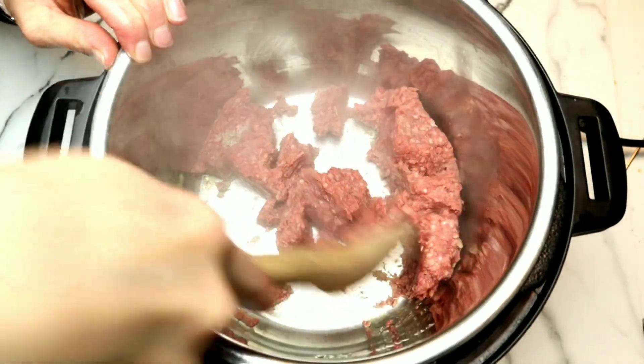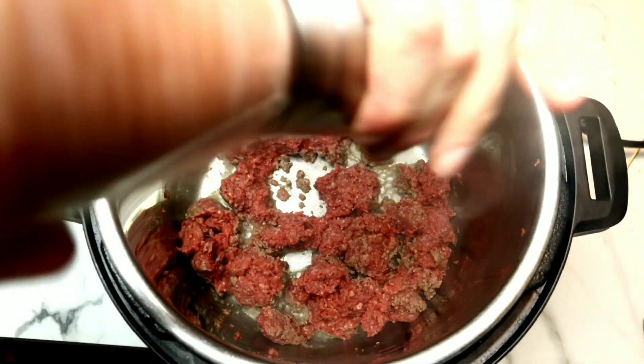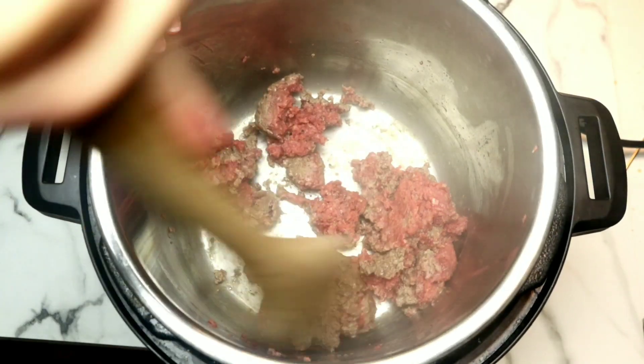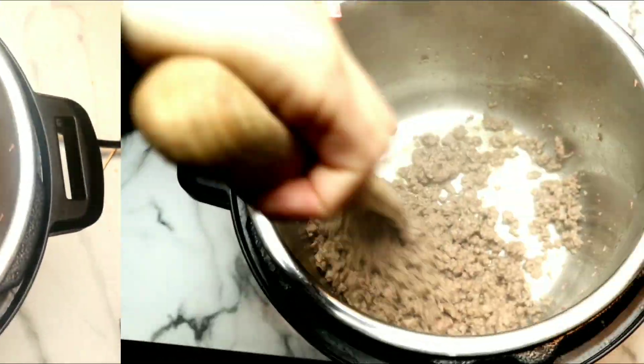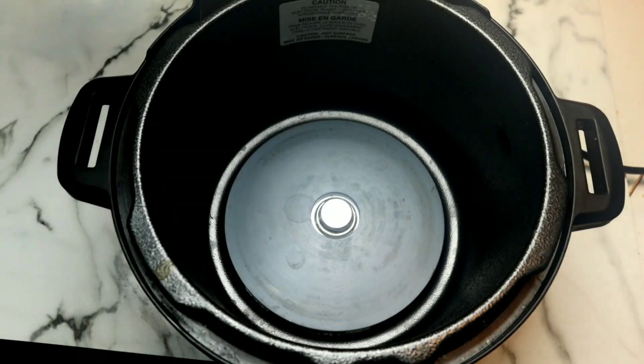I'm using organic grass-fed sirloin here, but use whatever kind you like. I'm gonna add a little bit of salt and pepper and keep stirring until the meat gets nice and brown, and then we are gonna drain off the grease.